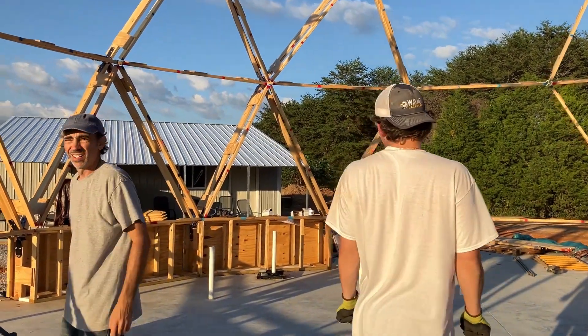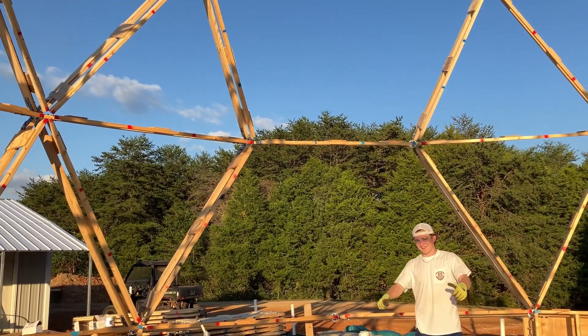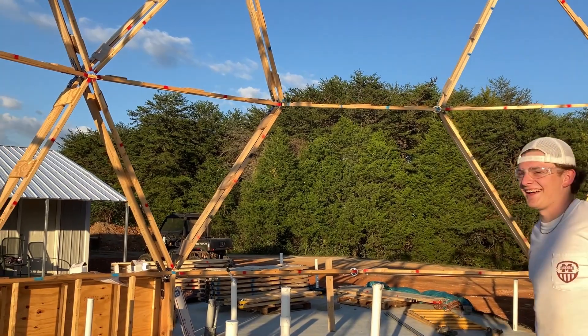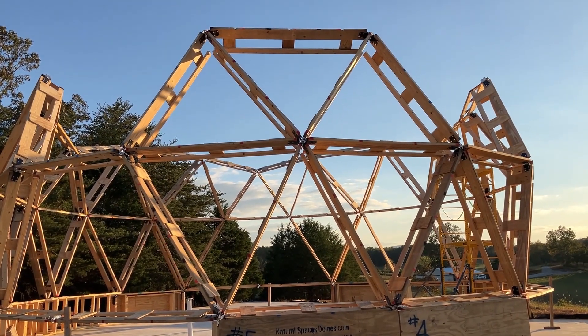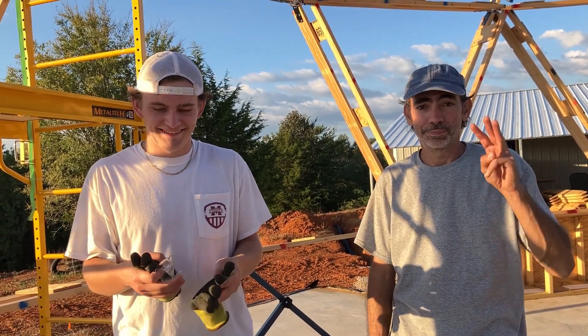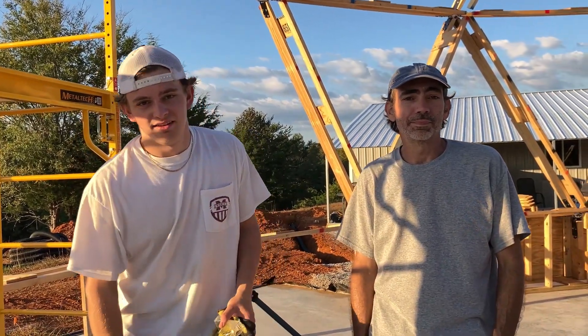Well done. Thank you, Josh, for helping us — we never would have gotten this done without you. Of course. It's a great break from school. You're welcome to take a break anytime. Here's a shot of the whole dome — you can see that second course. Next up, we're going up another level. That means we're going to have to add to the scaffolding, about six more feet, and hopefully that'll be enough to get that third course up. I'm calling this a really, really successful day.